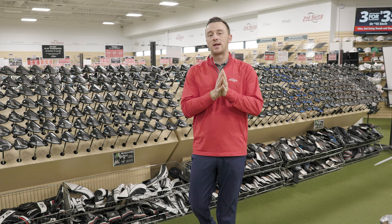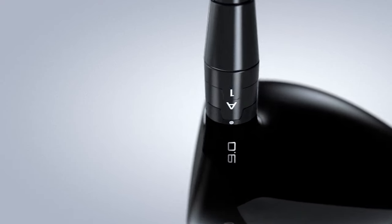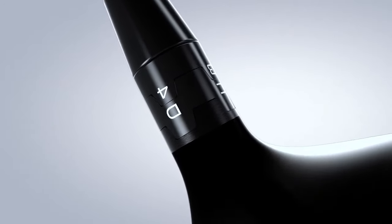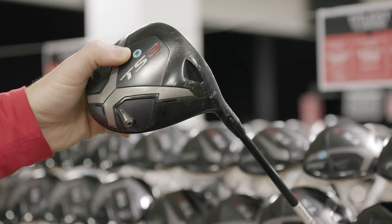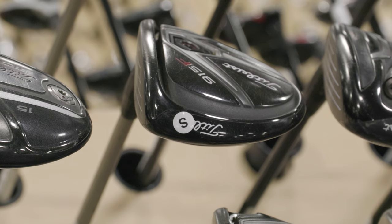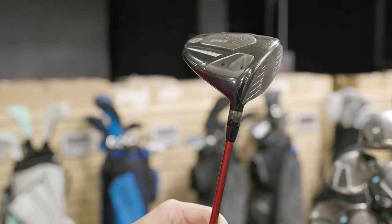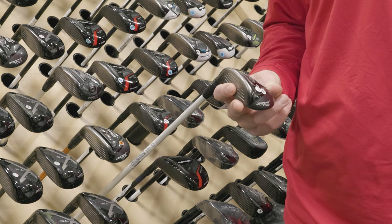Now a few things to remember about the Sure-Fit Hosel from Titleist. The Titleist Sure-Fit Hosel has been the same hosel implemented in each driver series dating back to the 910 drivers — so that includes the new TSR models, the TSI models, the TS models, 917, 915, 913, and the 910 drivers. And when it comes to the fairwoods, the Titleist Sure-Fit Hosel is on each of the models dating back to the 913 family.